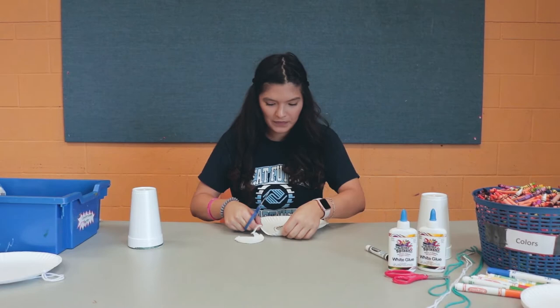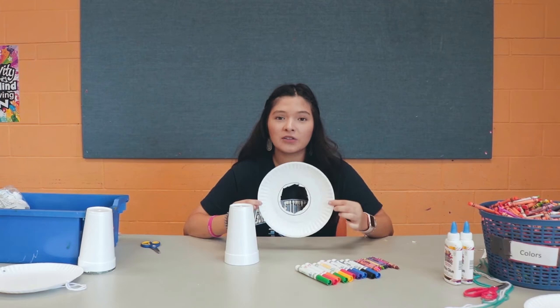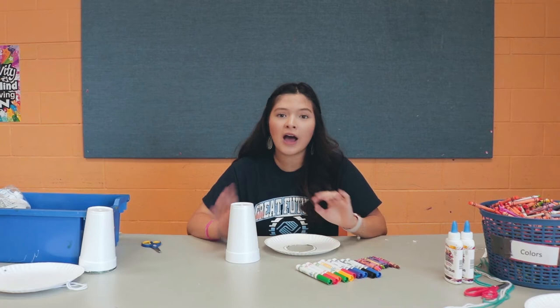It's okay if it's not perfect — you just want to get the whole circle out. After you're done cutting the circle on your plate, you're going to grab your markers and your crayons and decorate your plate and your cup however you like.